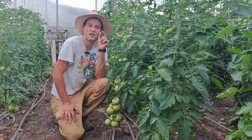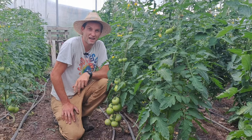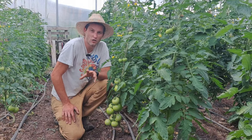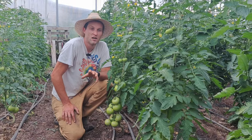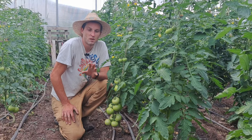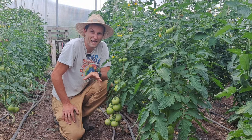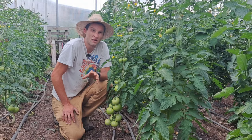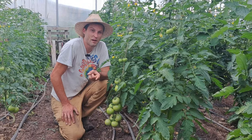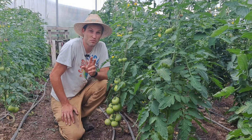My number one tip for growing tomatoes as a beginner is to grow hybrid varieties. I know a lot of people say heirlooms have the best flavor, and they're right — the flavor is far better than hybrids. But if you're a beginner and just want to put tomatoes in your freezer or can them, I highly recommend starting with hybrid varieties because they grow faster and yield better.